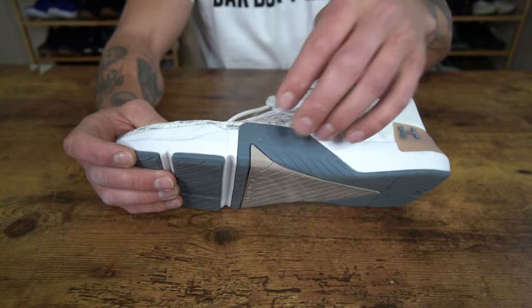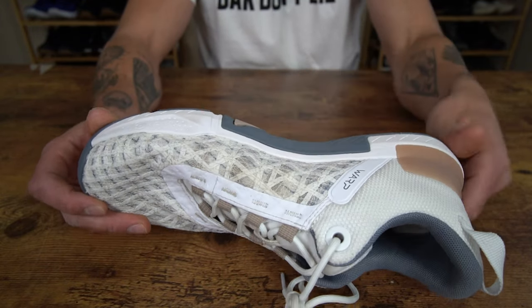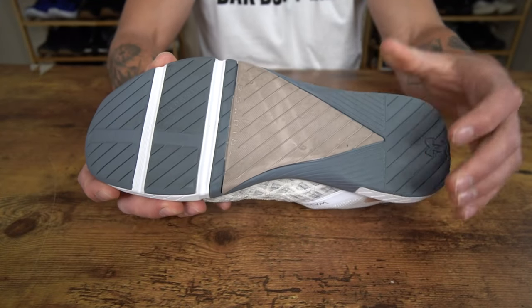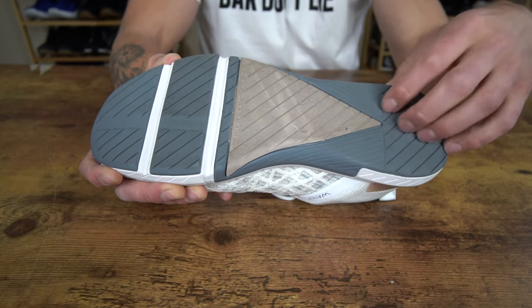Looking at the outsole construction, we have an extended outsole layer here on the lateral and medial side that is for additional durability and rope climbing support. And then looking at the outsole itself, we have the Tri-Base tech here in the midfoot, and we have a pretty smooth outsole construction regarding its tread.